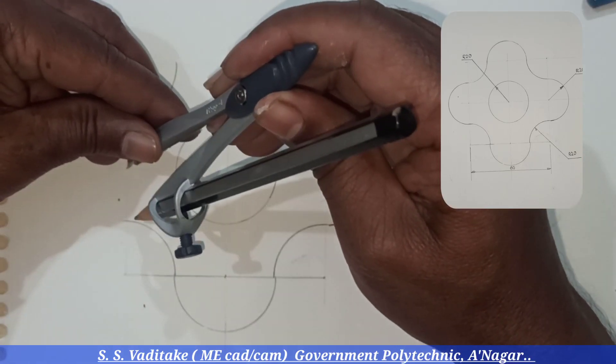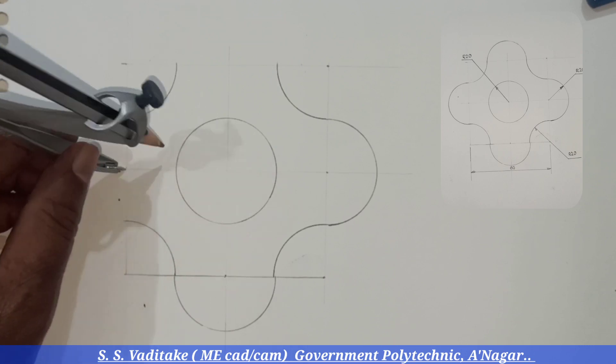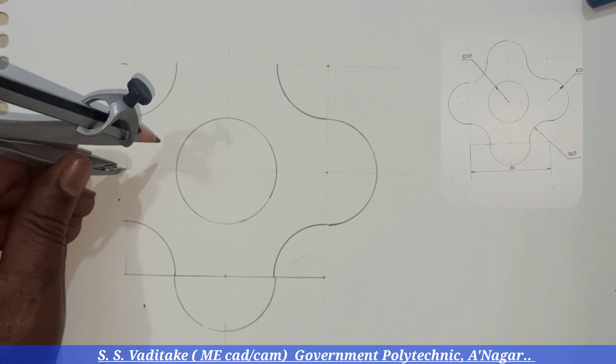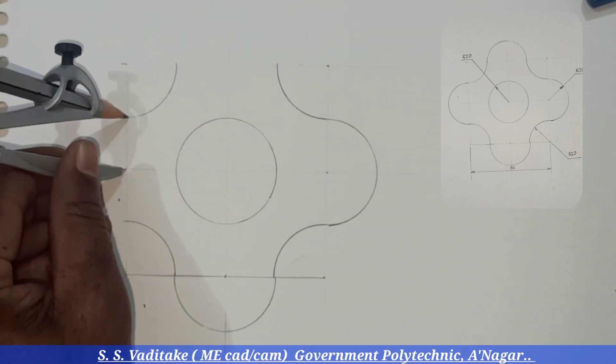Draw the semicircles using the compass within a single stroke. Once the tip of the pencil is placed on the drawing sheet, it should not be lifted again until the semicircle is completed.